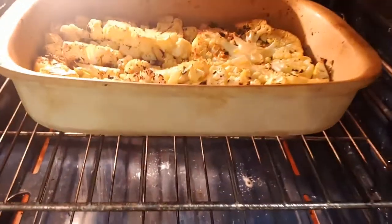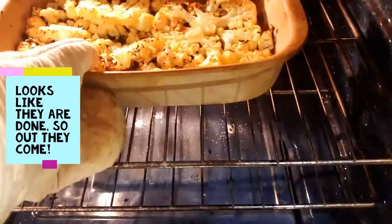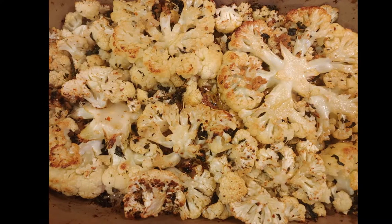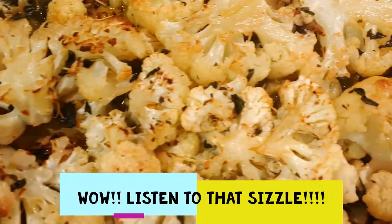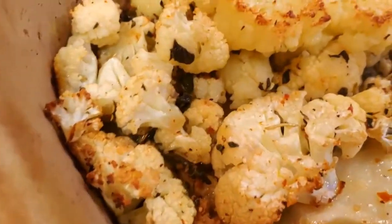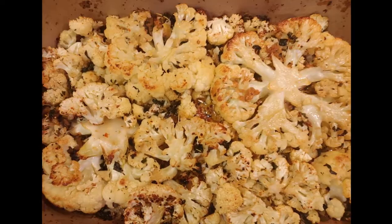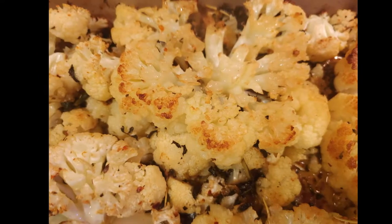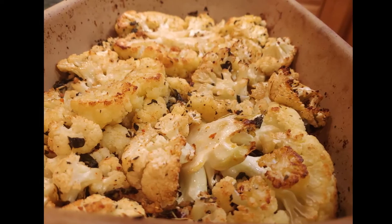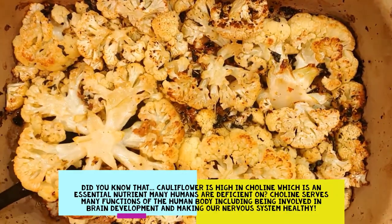Look at those — they're done! Take them out of the oven. Listen to that sizzle — they are sizzling so much, they look so good. By the way, cauliflower is wicked good for you.